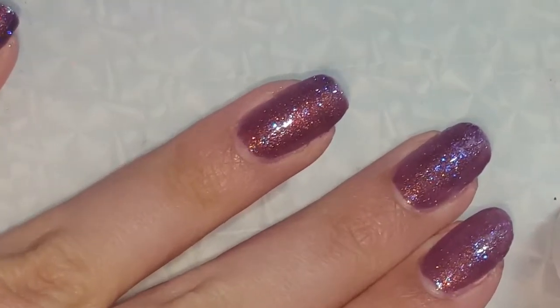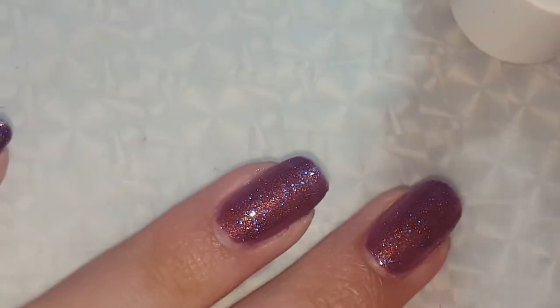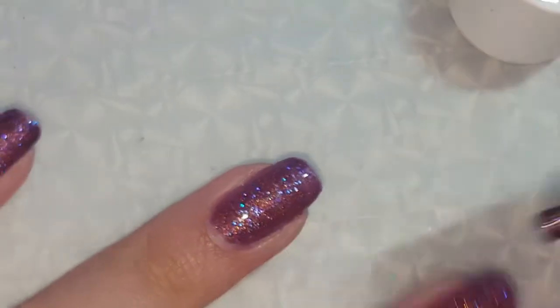I've now painted my first coat and I'm going to do my second coat. I've zoomed in really close so you can see what's going to happen.